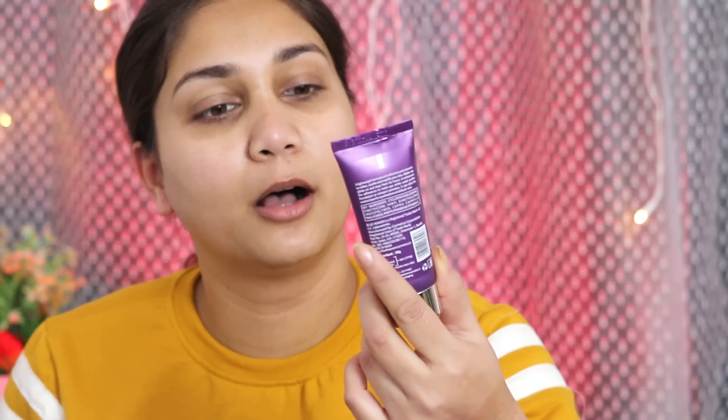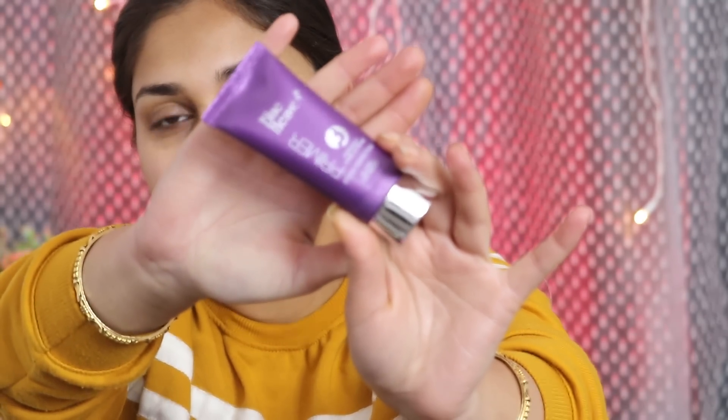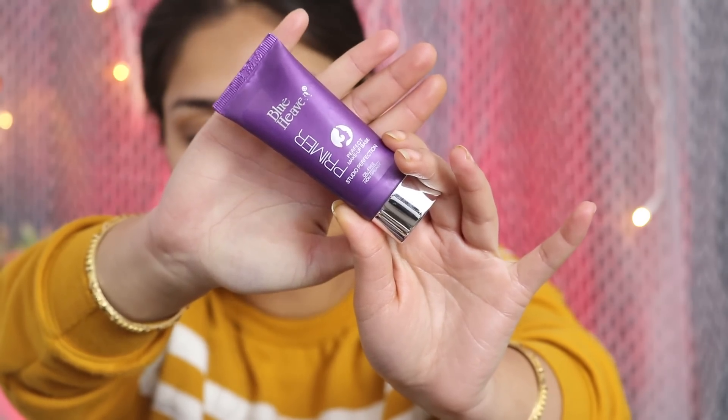We'll start off with the primer. I am using Blue Heaven Studio Perfection Primer, oil-free and non-creasy. The MRP is Rs. 300, but you will get sales. This is a silicone-based primer so it will smooth out your skin. If you have texture on your skin, it will smooth that out. It is a good primer for oily skin because it is oil-free, so your skin will not be oily.